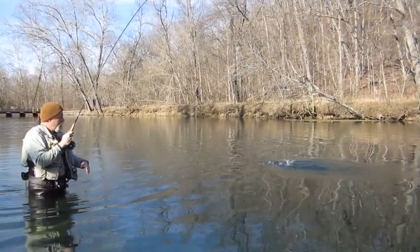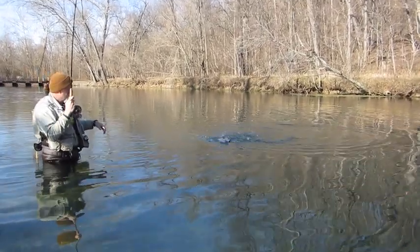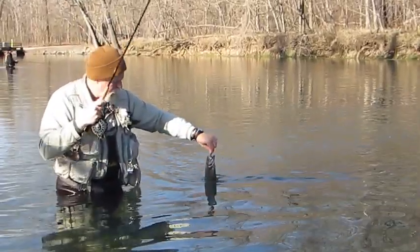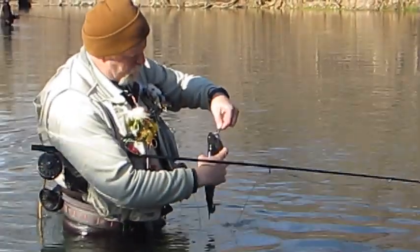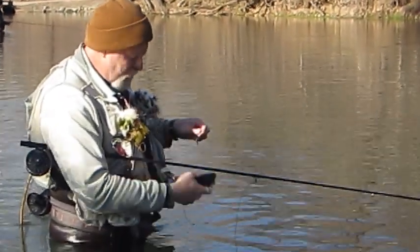We're going to catch and release so we're not going to be too long with this. There again you can see a fairly decent chunky little rainbow, and back in.